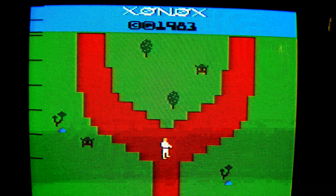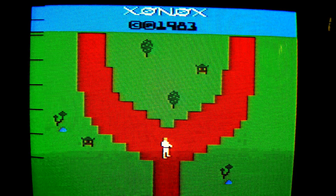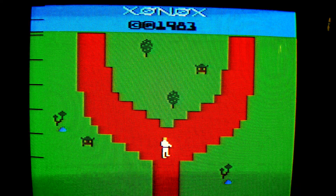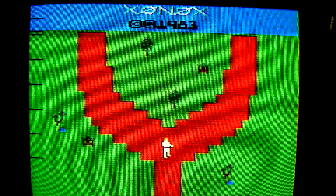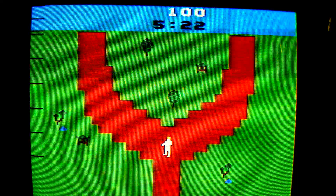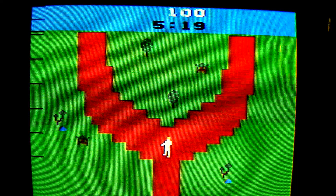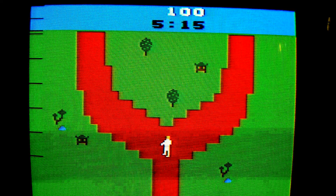Number 10: Chuck Norris didn't need a one-button controller for his game — he just put it there so that PS4, Xbox One, and PC gaming mice wouldn't feel bad.